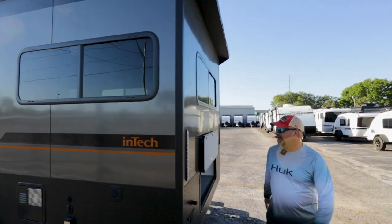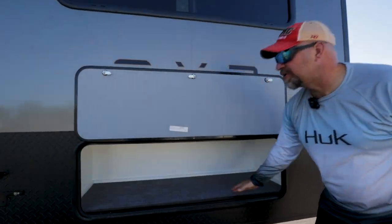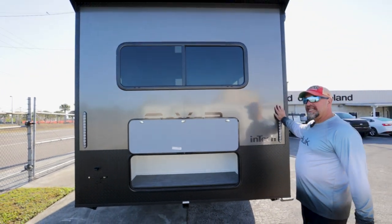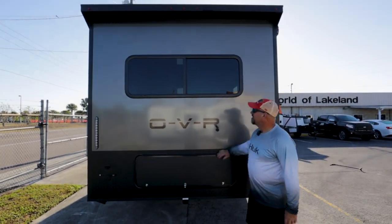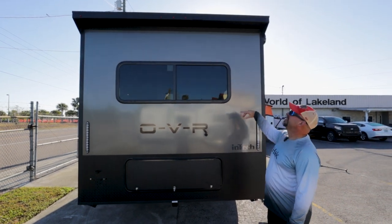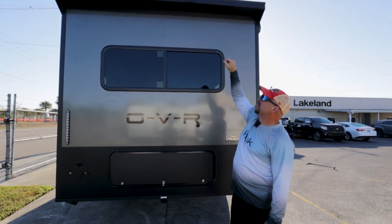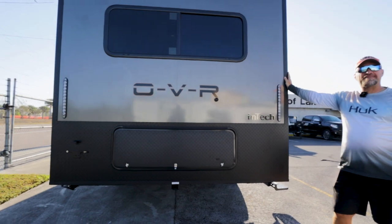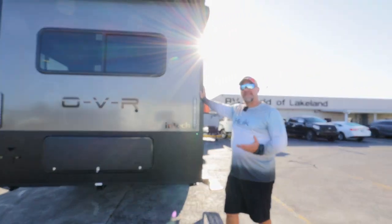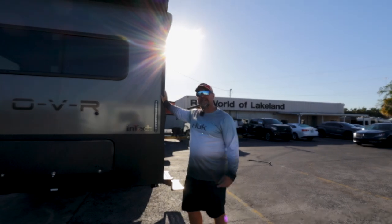Working our way around — again, we've increased the storage, got more storage back here. All LED lights all the way around. Nice black paint — I kind of like the look of this. We have a nice little overhang right here, and it is also prepped for your backup camera. So it's really nice. We've stepped it up in size — about three feet in length — and you can see how much more storage that gives us already. Wait till you see the inside, let's go check that out.